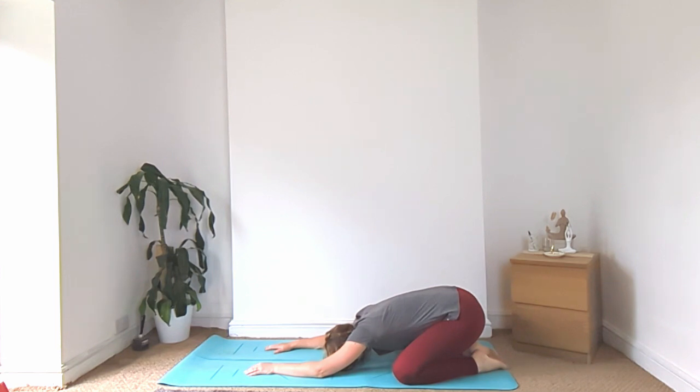Hello and welcome to today's class. To start with, let's come into child's pose. Big toes together, knees wide, arms above the head, relaxing the chest down towards the ground. Take some slow inhales and exhales.